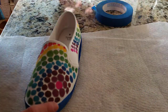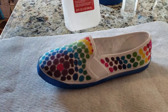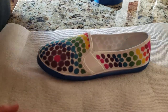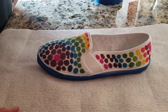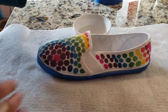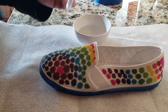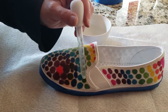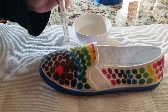Now to make the tie-dye effect, I'm going to use just rubbing alcohol. I put that in a little bowl, and I have a dropper — just your regular medicine dropper. I'm going to put that in and start putting the alcohol on the shoe.